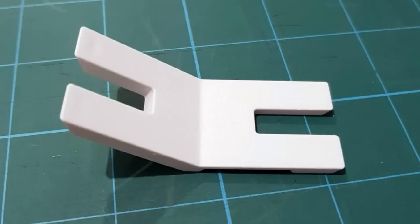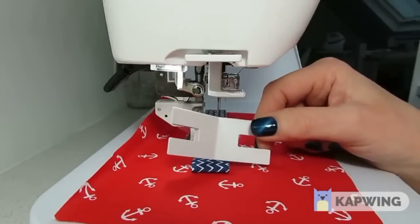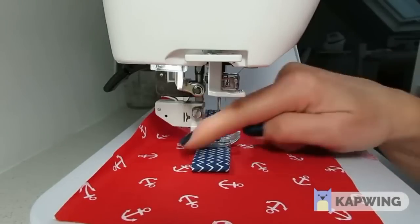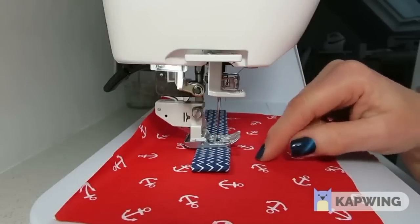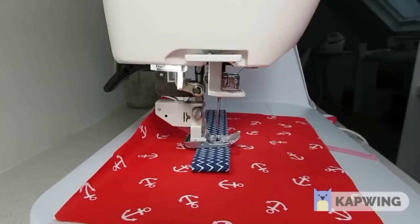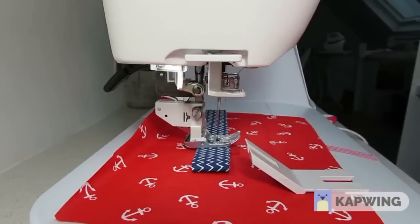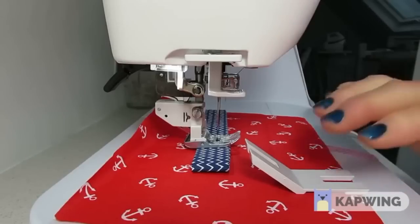It's a really useful piece of kit to have in your bag making armoury and I'd like to show you how to use it. The hump jumper is a sewing aid to help us sew from a thin layer to a thick layer or vice versa without getting any slip stitches, skip stitches, or even those tiny little annoying stitches. In bag making we're forever sewing from thin to thick layers and we all know the feeling when you're stitching around the top of a bag, approaching the straps, stressed about ruining all of your hard work. The hump jumper is going to overcome that.